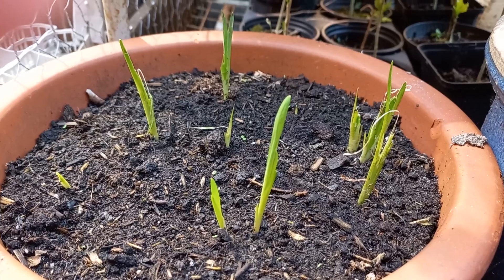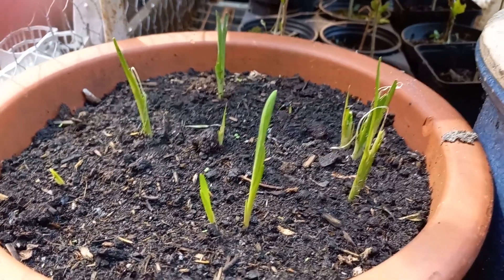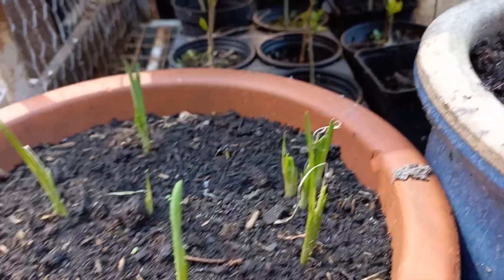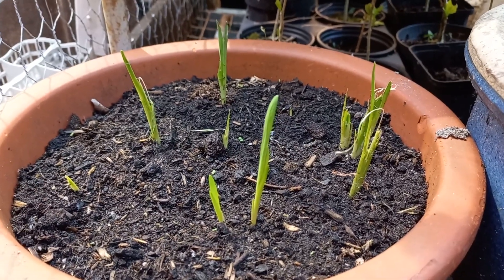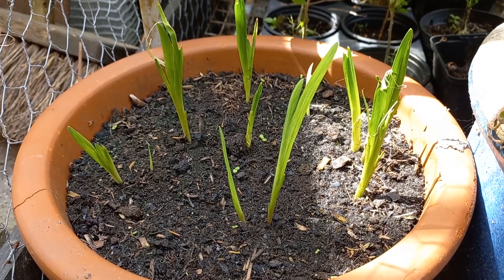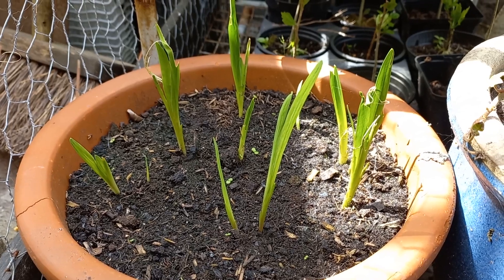So that's good. They've been eaten by snails, as you can see, so be careful with snails — protect them from them. Now we're five days further and as you can see they're growing good and there's a lot more now.